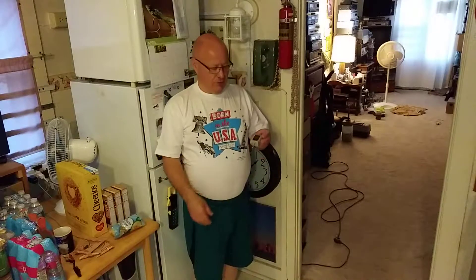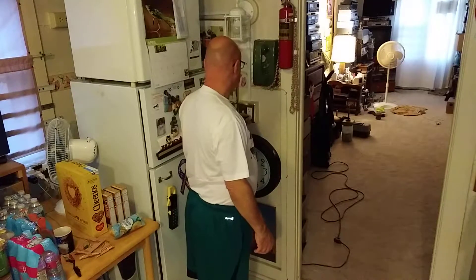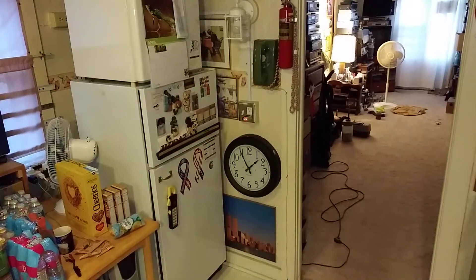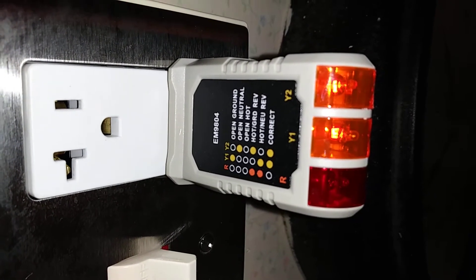Here in the country I'm born in we have our outlets polarized and we have a tester to check them for polarity. I'll show you what it does. You can see on the chart there what the lights mean.